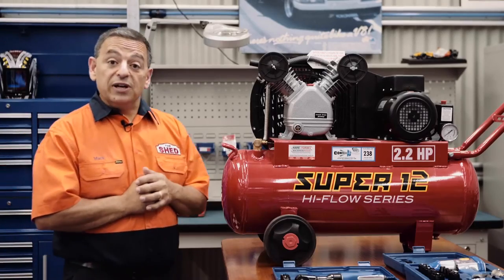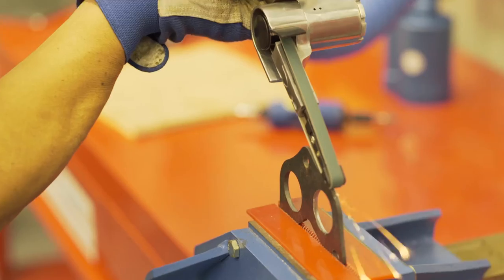As you can see, compressors are really handy to own — a must have for any shed. In our next video, we will help you pick the right compressor. See you then from the shed.